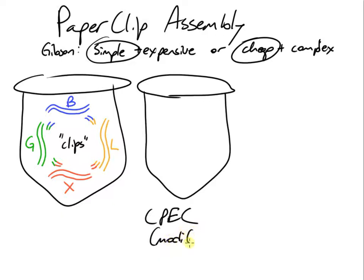CPEC uses the same reagents and enzymes as standard PCR, just with slightly different times and temperatures, as detailed in the paper. During the PCR reaction, first we go up to the melting temperature, and our double-stranded DNA melts into single-stranded DNA. That also happens with our clips.